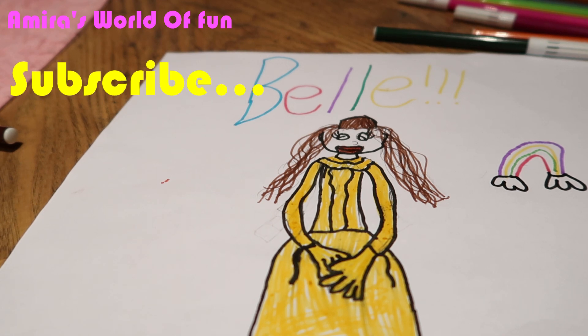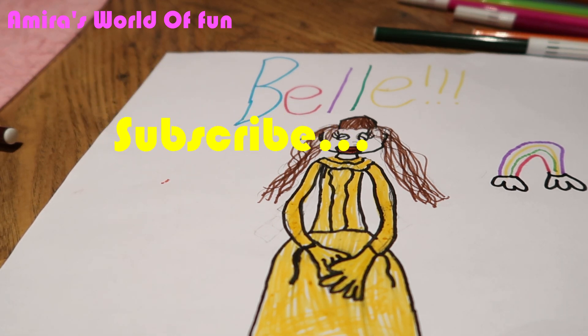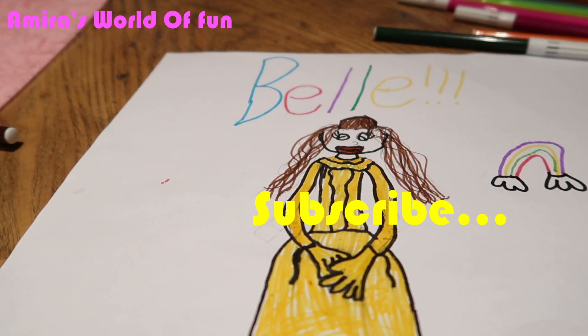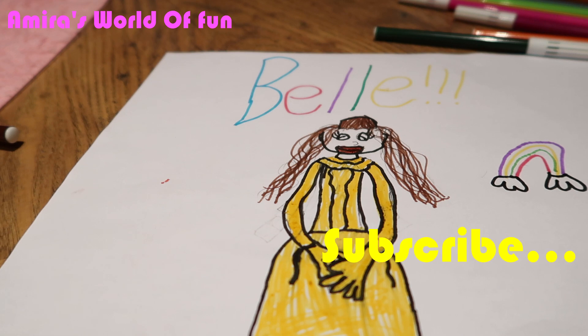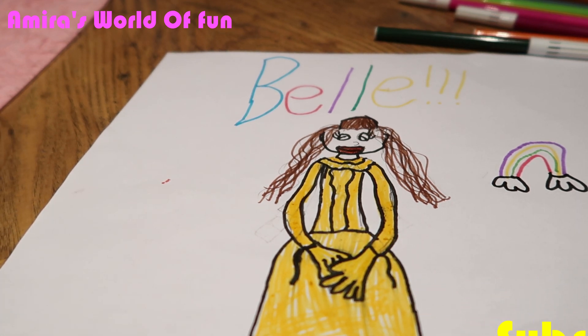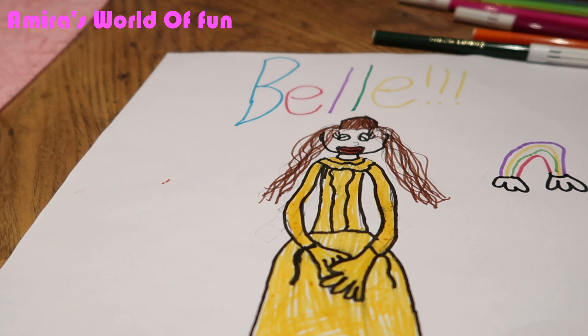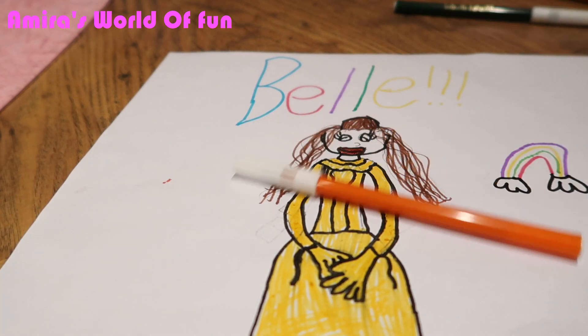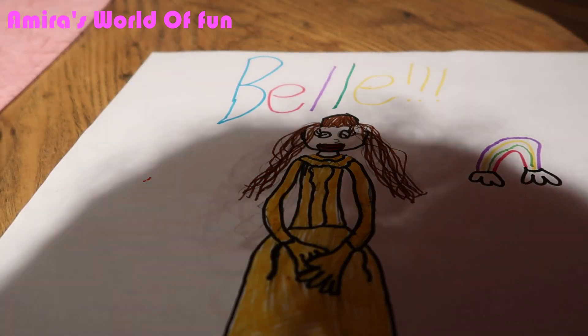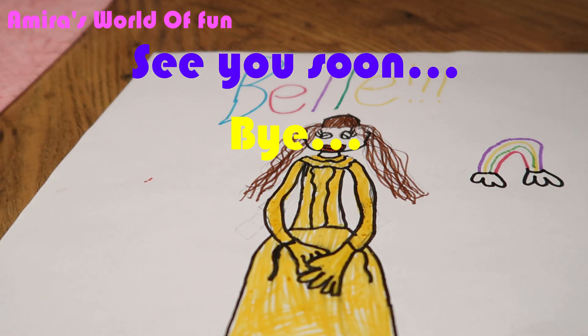Hit that subscribe button so you will see loads more videos like this one. And you'll see the Marley's Family. If you're new to my channel, go ahead and check out my other four videos. That's all for today's video, guys. I hope you enjoyed. Bye!